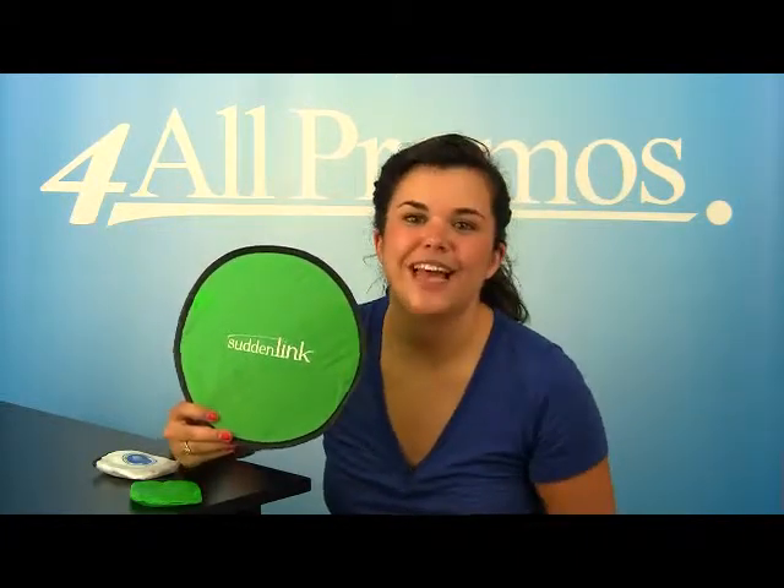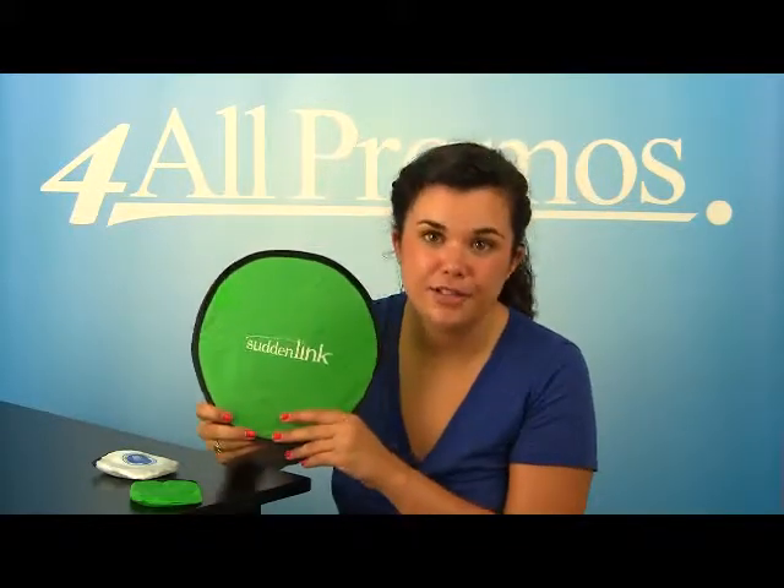Forget the old-fashioned frisbee. This flying disc is a unique and fun way to display your logo. It's compact too, as you can see.